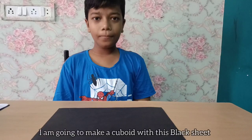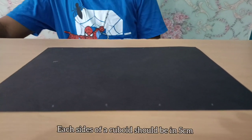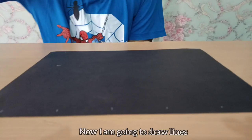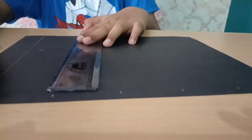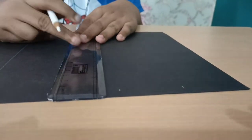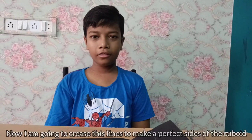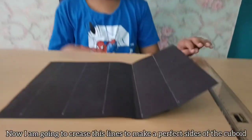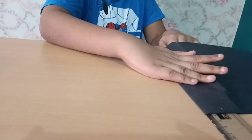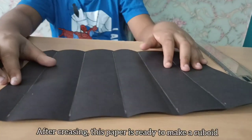I'm going to make a cuboid with this black sheet. Each side of the cuboid should be 5 centimeters. I have already marked it. Now I'm going to draw a line and crease these lines to make the perfect sides of the cuboid. After creasing, this paper is ready to make a cuboid.